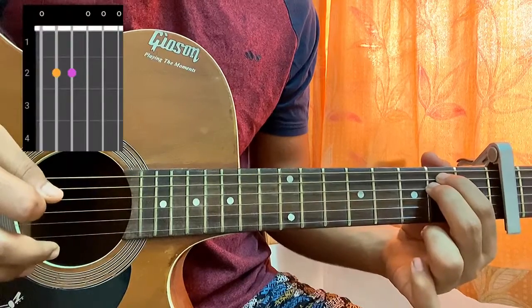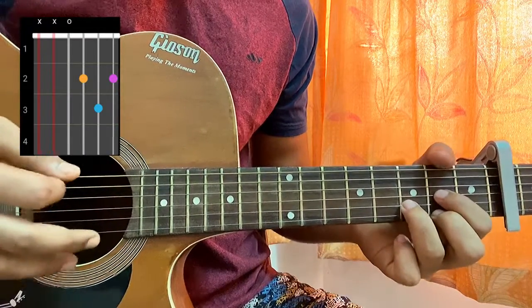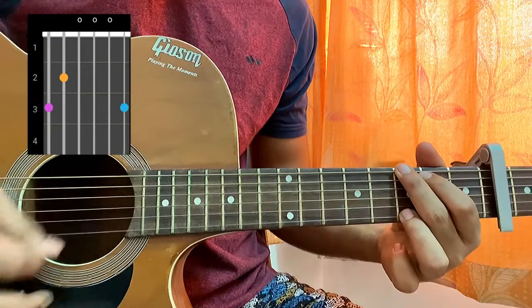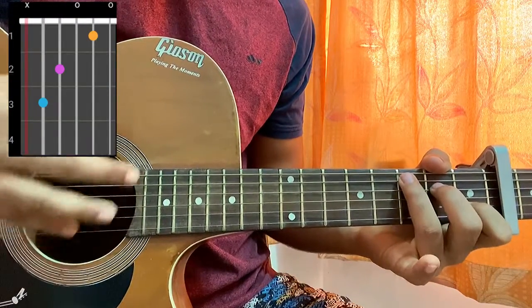The first chord will be an A minor, which is 0 2 2 0 0 0. Then a D, which is mute, mute, open, second, third, second. Then a G, which is 3 2 open open open 3. And then we have a C, which is mute, 3, 2, open, first, open.